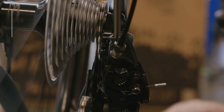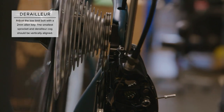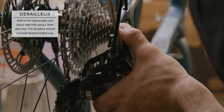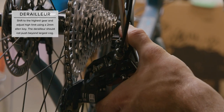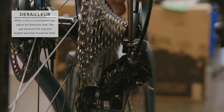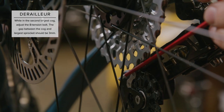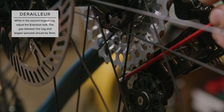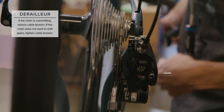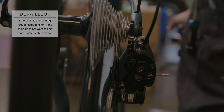Now it's time to adjust the limits and B-tension on the derailleur. We'll start with the low limit — use a 2mm Allen key to vertically align the smallest sprocket to the derailleur cog. Now shift to the highest gear and adjust the high limit; the derailleur should not push beyond the largest cog. Once set, shift down one gear and adjust the B-tension. The gap between the largest sprocket and derailleur cog should be no less than 3mm. Once the limits are set, run through the shifting and adjust cable tension using the turn screw on the derailleur. Make micro adjustments until shifting is smooth and quiet.